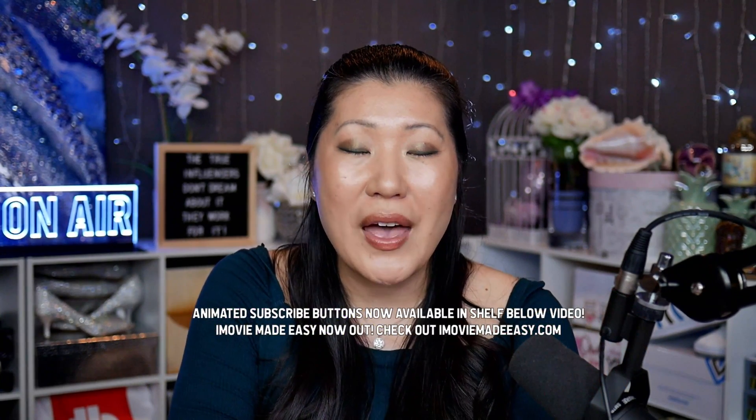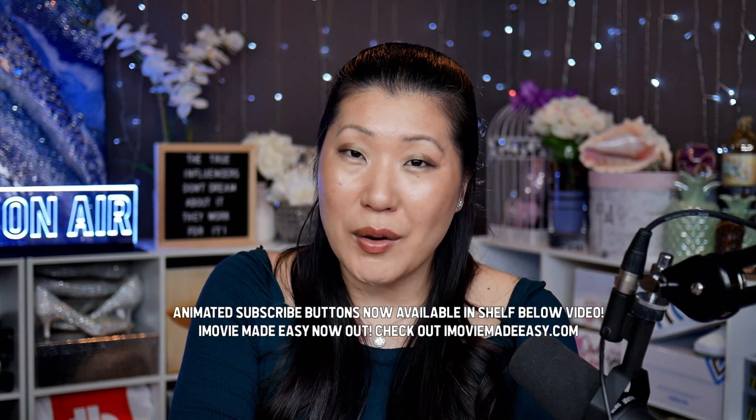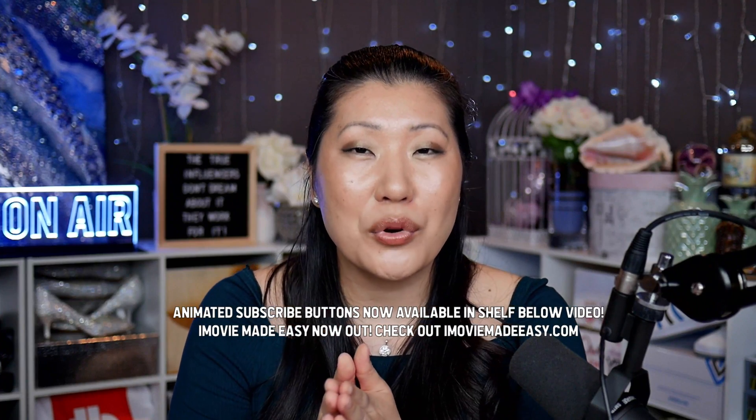Now, if you want to learn how to edit this year, you can always go to imoviemadeeasy.com and I will teach you from zero to hero all in iMovie. But today is not about iMovie — it's about InShot, which is one of my absolute favorite programs when it comes to editing on my phone.